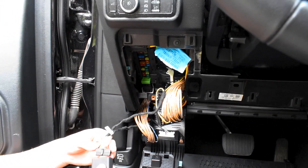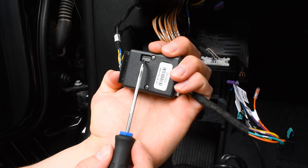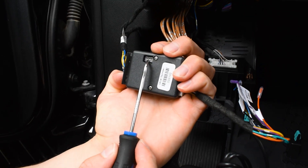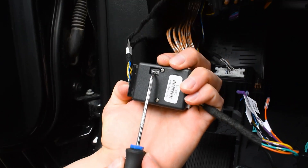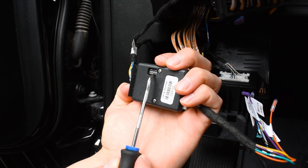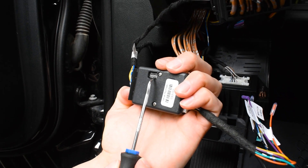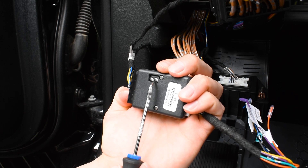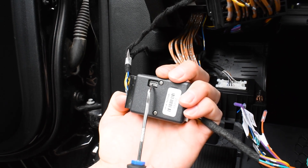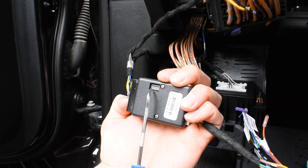Next, we'll connect this to our module. It's also important to make note of these really tiny dip switches. Number three is going to be strobe mode — in our opinion it looks best when you have that on, so you want to put three up. And if you want your reverse lights to flash, you'll want to put five on as well. Using a small pick like this is the best way to turn these on or off.